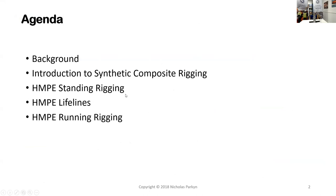We can see the presentation anyway. There seems to be a problem with my camera, but I hope that's okay. So basically, the brief agenda is that I'll take you through the background and introduction to synthetic composite rigging, looking at all the different fiber types and construction types.